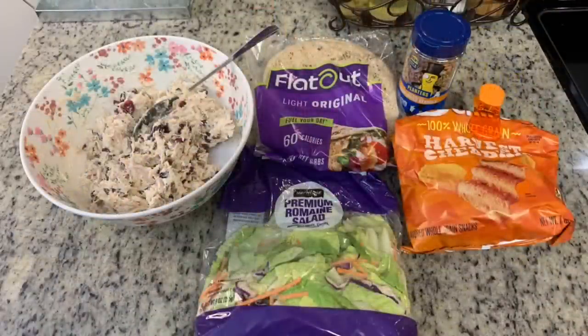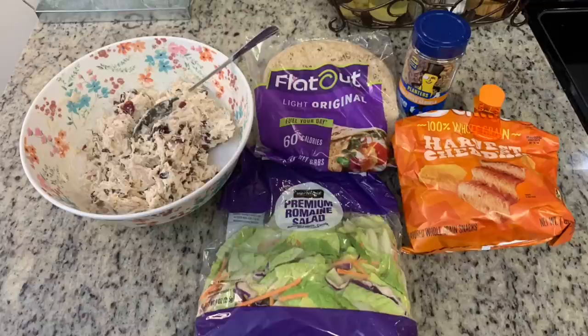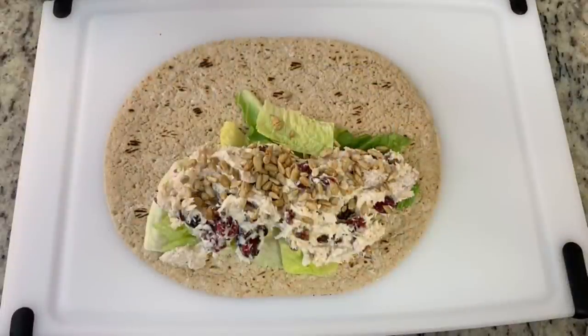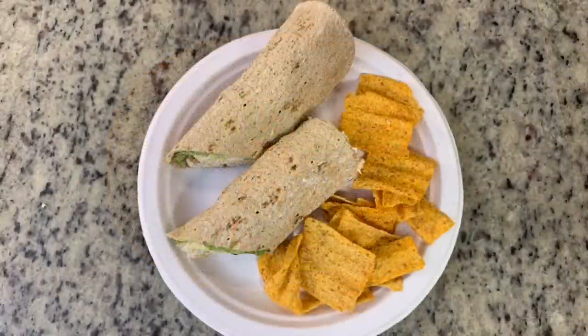To assemble the wrap I'm using flat-out wraps — if you don't care for those you could use regular tortillas or Mission flavored wraps. I'm doing a copycat of that catered lunch, so I lay down a bed of lettuce, add the chicken salad, and then sprinkle on sunflower seeds, which might sound odd but they add a really yummy crunch. I rolled it up, cut it in half, and ate it alongside some harvest cheddar Sun Chips.